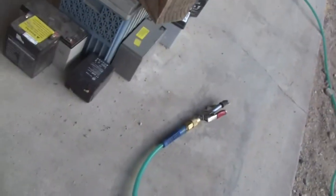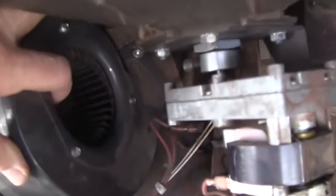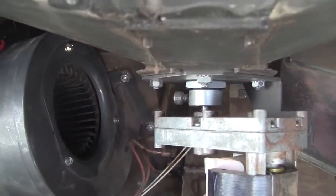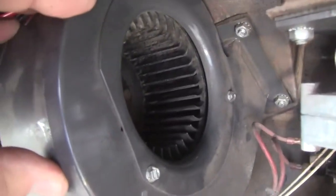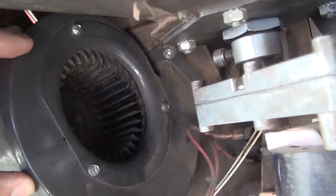I used a couple of things. I took a long bristle brush and used a little bit of compressed air. If you use compressed air inside your house to blow this fan out, you're going to have a mess, because as soon as you turn this thing on, it blows all that dust out through the pot where all the pellets are. I'm in the garage, so whoopee — but just be careful.